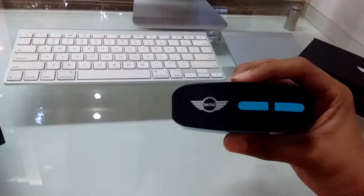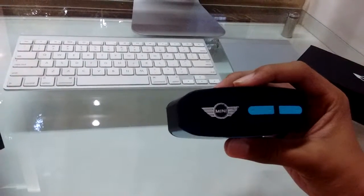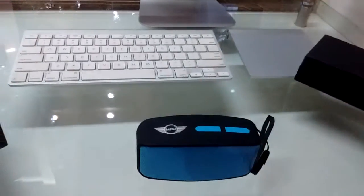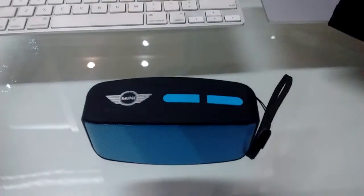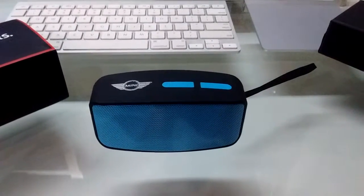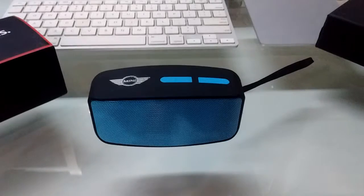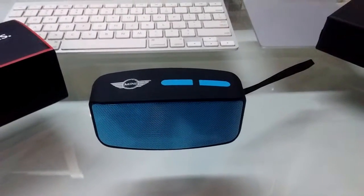On the top you have your play, pause, repeat, forward, and rewind buttons. If you press forward for a long time the volume increases, and if you press rewind for a long time the volume decreases. You can also make phone calls with the speaker.